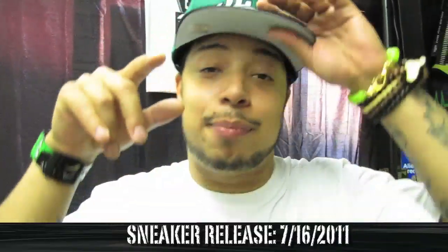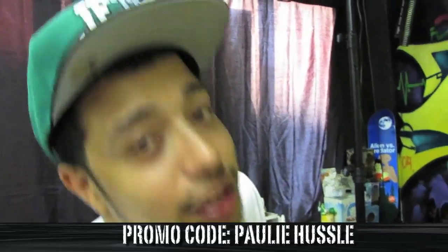Shout out to MLTD.com, make sure you check it out — all apparel, all good wood needs, whatever you need, just check out the website. And if you like anything you want to buy, use promo code Paulie Hustle, P-A-U-L-I-E-H-U-S-S-L-E.